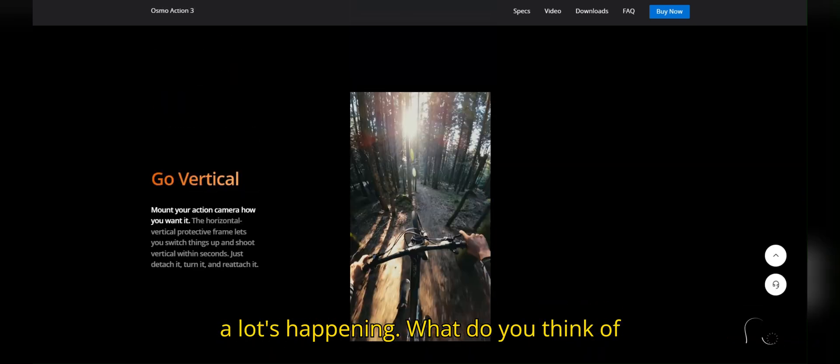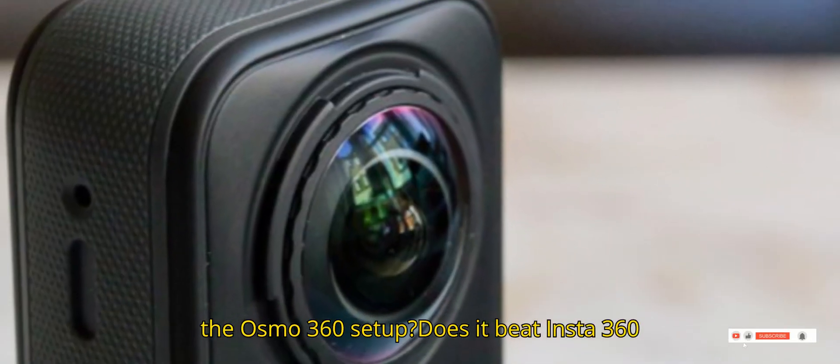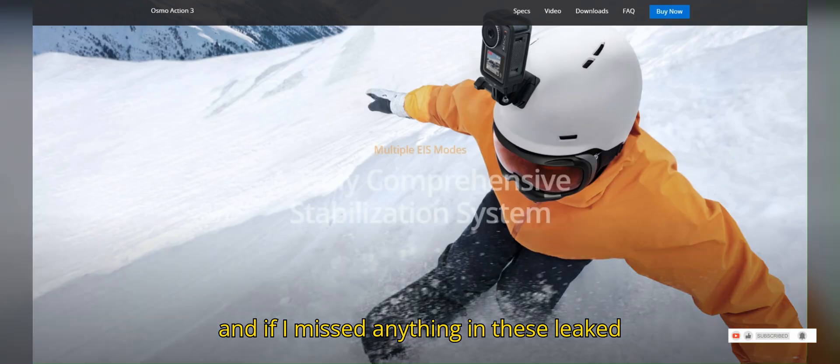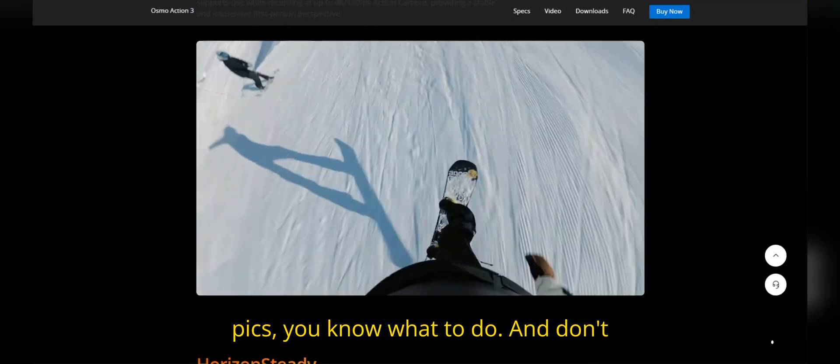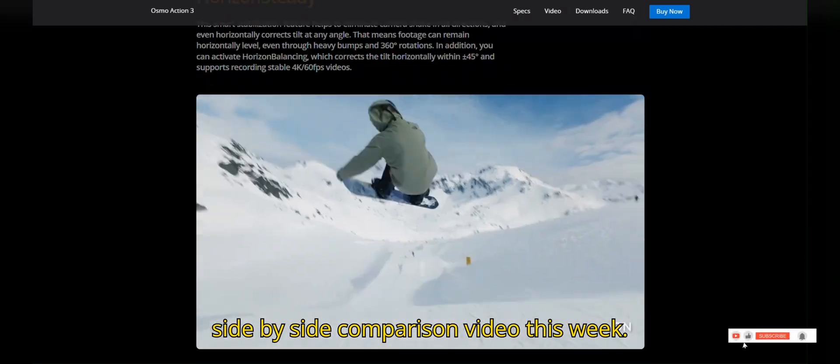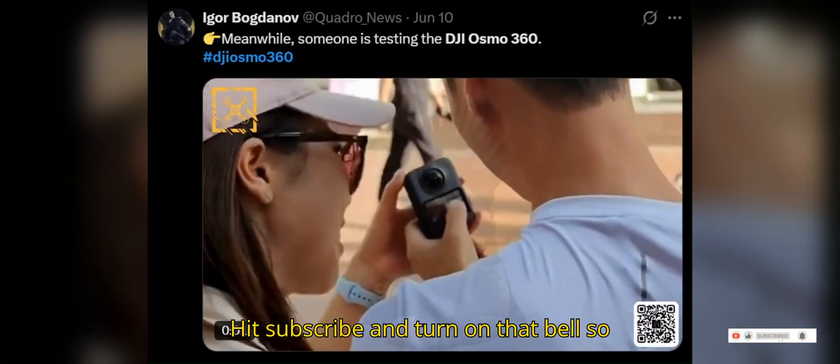So yeah, a lot's happening. What do you think of the Osmo 360 setup? Does it beat Insta360, or nah? Drop your thoughts in the comments. And if I missed anything in these leaked pics, you know what to do. Don't click away just yet — I'm uploading a full side-by-side comparison video this week. Hit subscribe and turn on that bell so you don't miss it. Catch you in the next one. Peace.